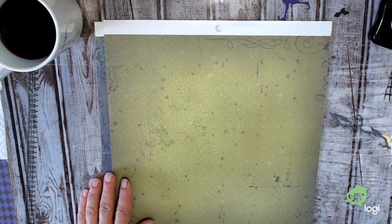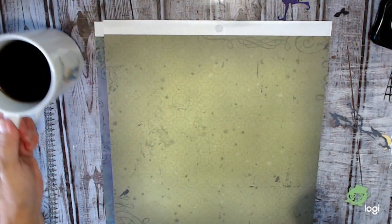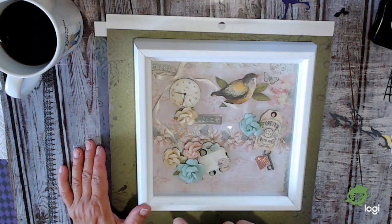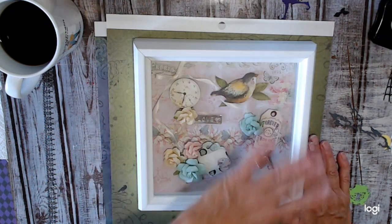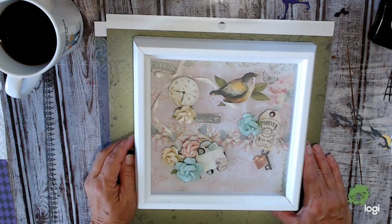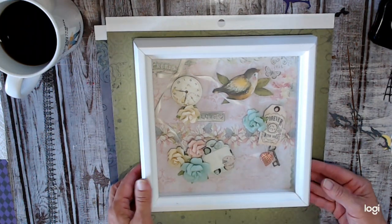Hello everybody and welcome to Sunday morning craft and chat. We're just going to kind of hang out a little bit. I've got my coffee, I'm ready to go. I thought I would work on this eight by eight shadow box frame in my craft room. I like to change out the pictures and art I create inside of it.